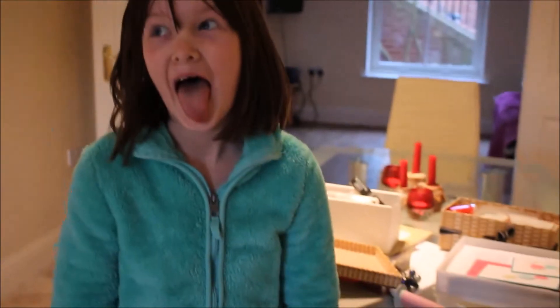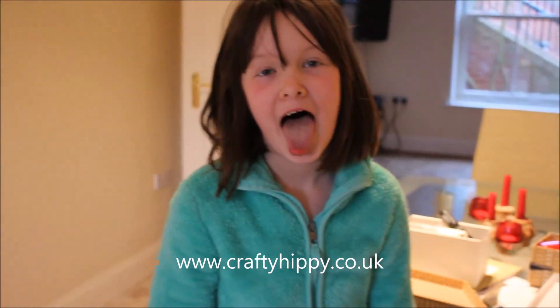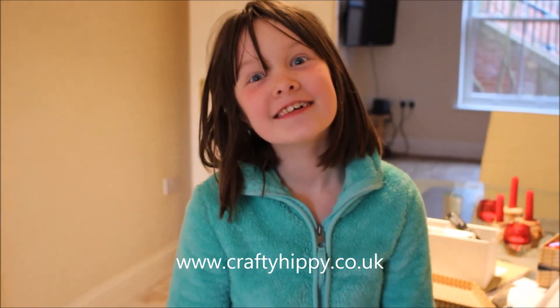You can go to www.craftyhippie.co.uk for paper craft inspiration and ideas. You can also shop the online Stampin' Up shop — there's a shop now button or a shop tab. It's really easy, it's online, secure, safe, and you can shop 24 hours a day. Thanks for joining us and I look forward to posting up some project videos soon. Bye-bye.